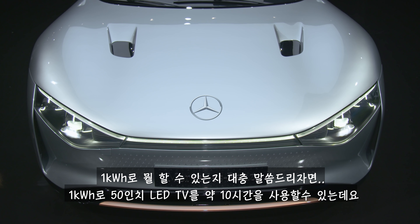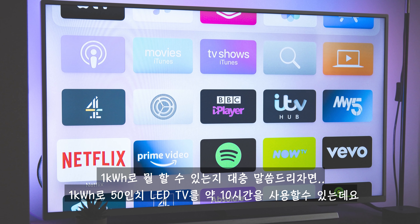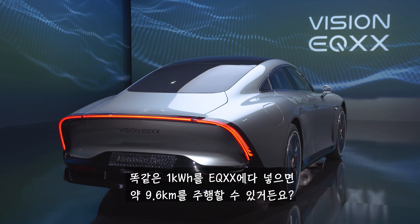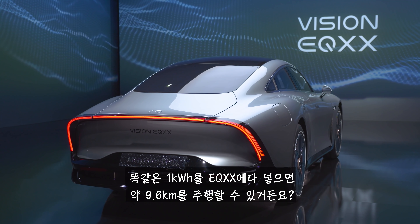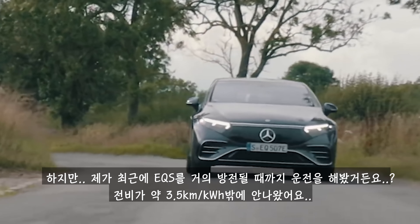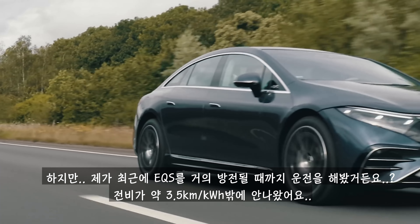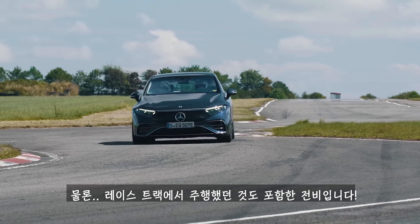To give you an idea of how much you can do with a kilowatt hour: one kilowatt hour will power your 50-inch LED TV for about 10 hours. Put that same kilowatt hour in the EQXX and you can drive for just over 6 miles — about 50% further than most normal electric cars today. Though I did recently test an EQS and only managed about 2.2 miles per kilowatt hour, some of that driving was on a racetrack.